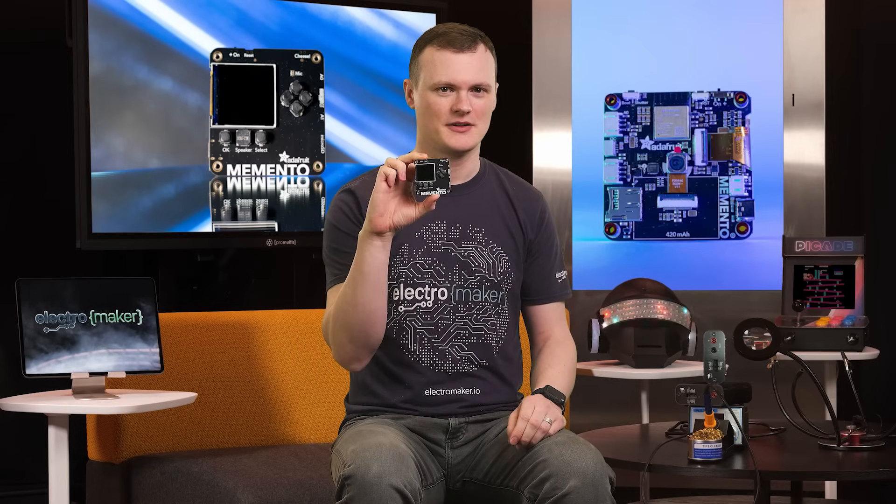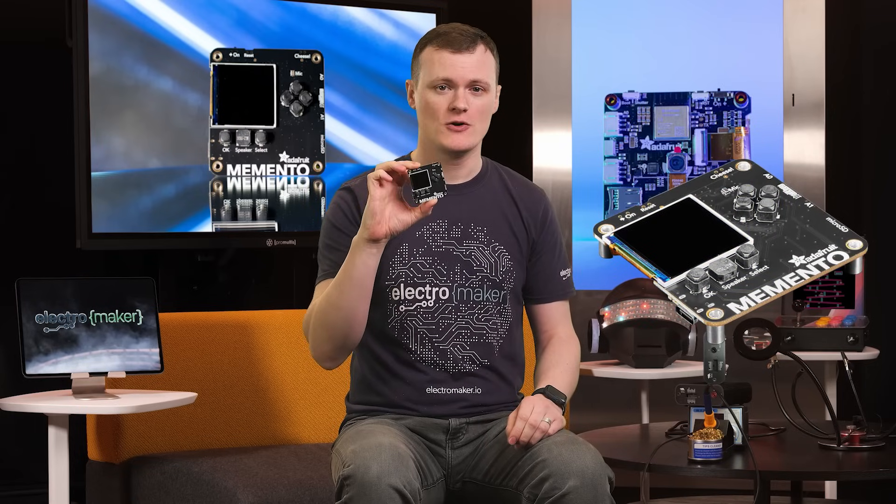Hello and welcome to this episode of Product of the Week. I'm your host and maker Robin Mitchell. Today we'll be covering a very special development board that really puts things into frame — something that really captures the moment. I am, of course, talking about the Memento, a programmable dev board that lets you create your own portable camera using MicroPython.